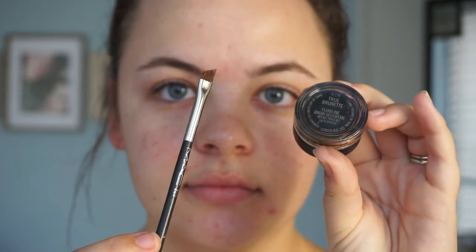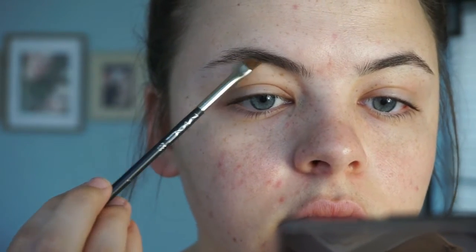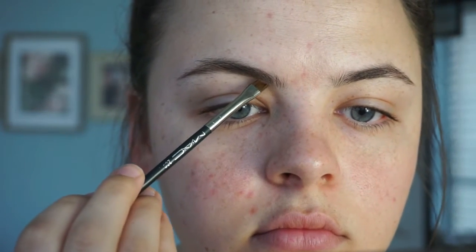Okay, let's get started! As always, we're starting with brows first. We're gonna use MAC True Burnet fluid line brow gel and an angled brush. First off, we're gonna start by underlining the bottom of our brow, following the natural shape, and drag a little tail out at the back. Then to fill in any gaps, take the brush and go in upward little strokes, kind of the flow of the hair, to help fill in any gaps and make it look a little fuller.